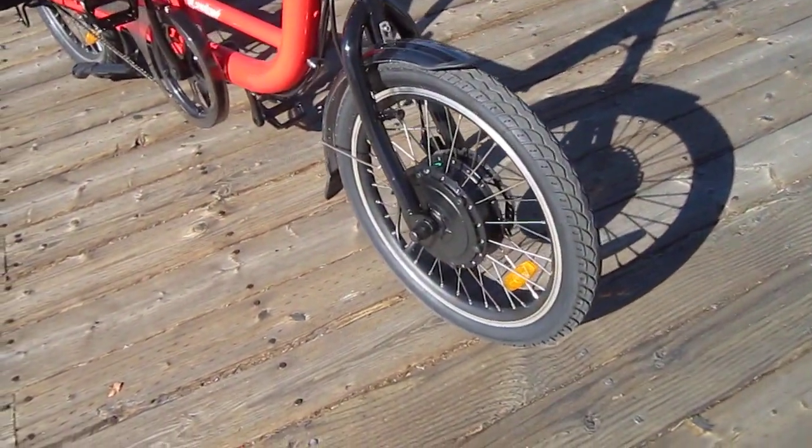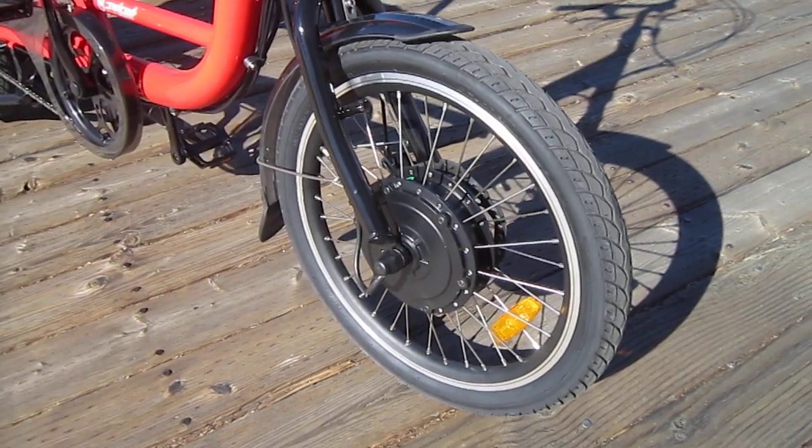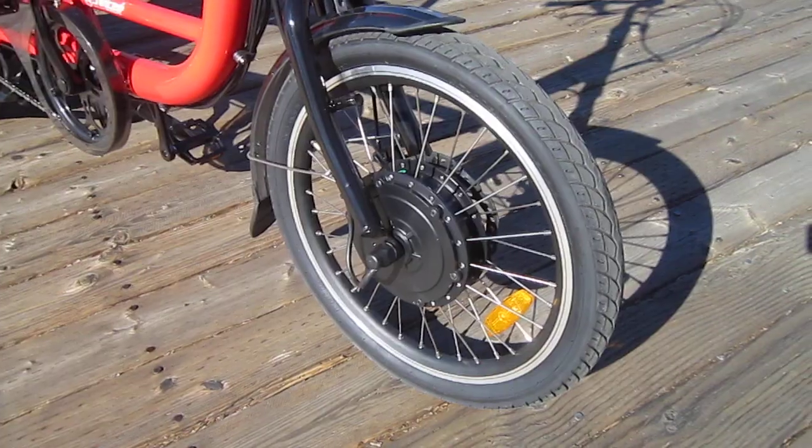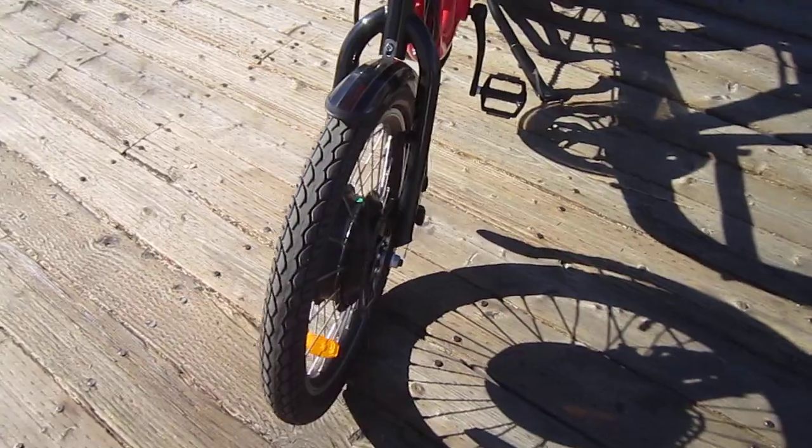There's a lot going on around here — saxophones, people, a lot of action. You've got a really powerful front hub motor, geared motor, that'll take you up just about any hill, and haul 330 pounds of cargo.